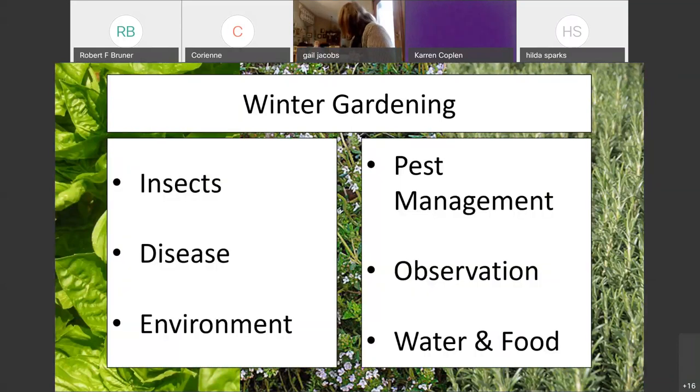There are going to be three main areas that I am going to focus on this evening: insects, disease, and the environment in which our plants are sitting in right now. So it can be broken down into pest management, observation and monitoring, and how to make the best use of the water and food that your plants are going to be receiving. A lot of this may seem straightforward, but as we enter wintertime, plant needs change a little bit and we have to adjust to account for that.